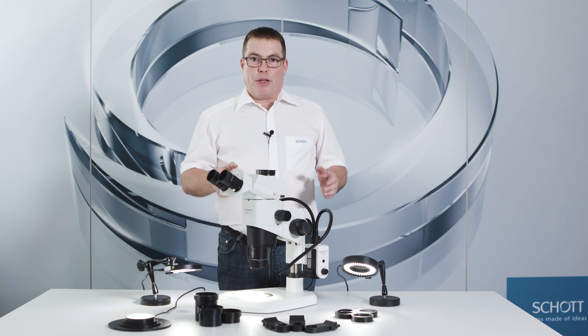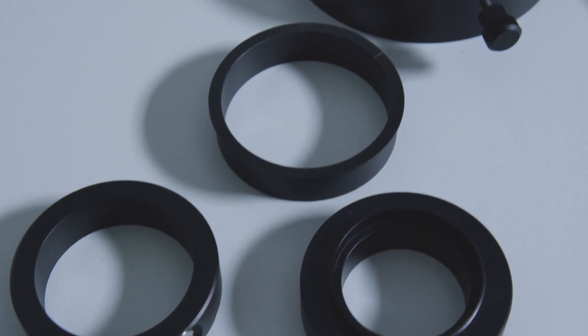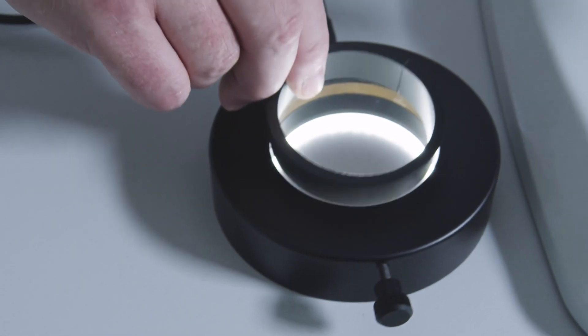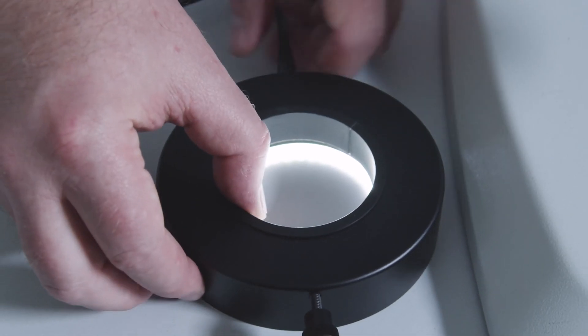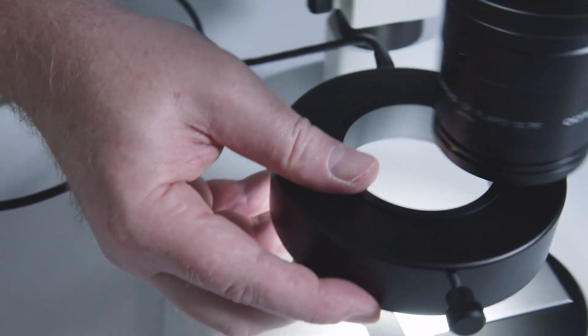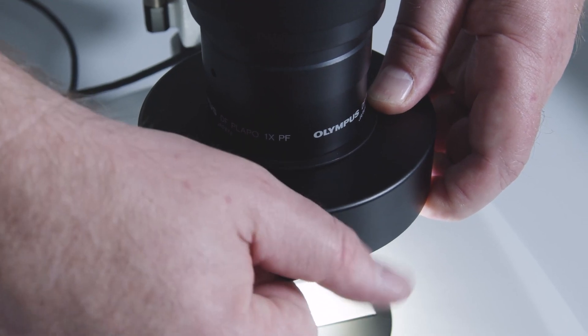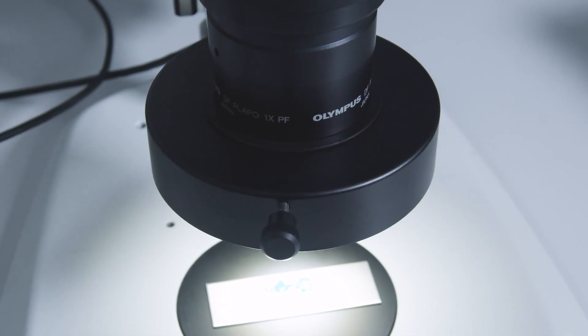Now let's take a look at the microscope and objectives. We offer adapters for a variety of objective diameters, so you can attach our ring lights correctly. These objective adapters mean that we offer solutions for objective diameters from 40 to 86 mm for our ring lights.